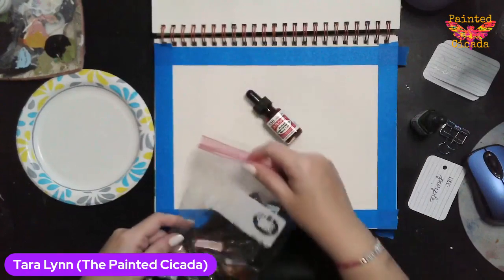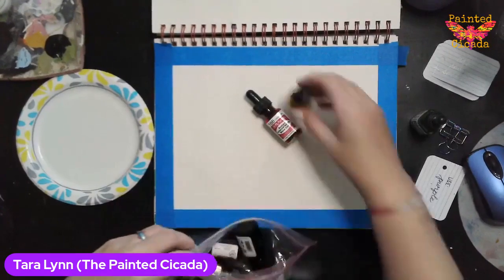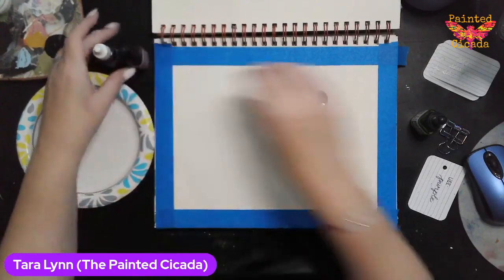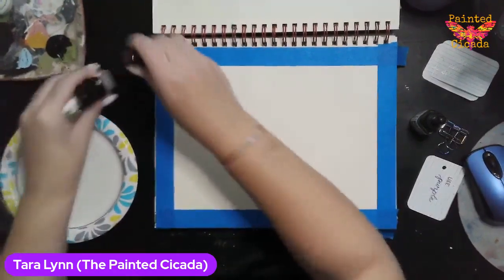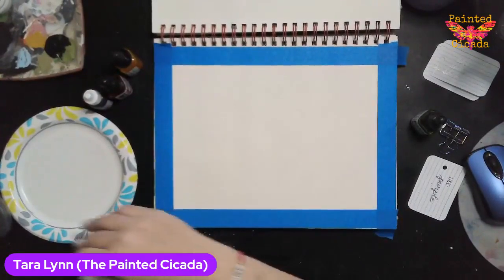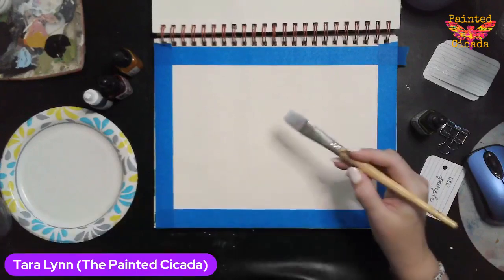I've got these Dr. P.H. Martin watercolors. I'm going to use these to mix my sunset background — I'll use purple, red, and yellow. I just need to be careful not to mix the yellow and the purple, because that would make brown.